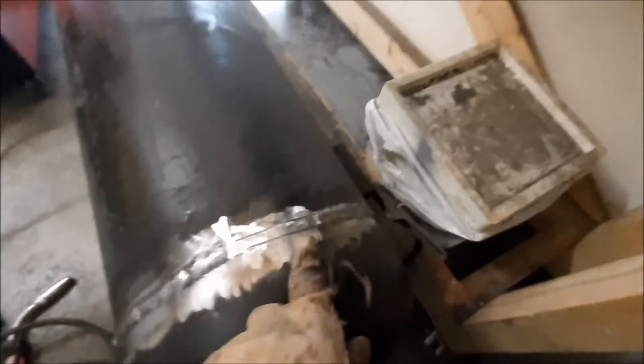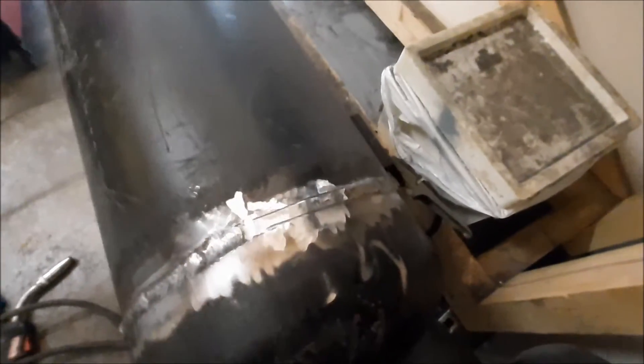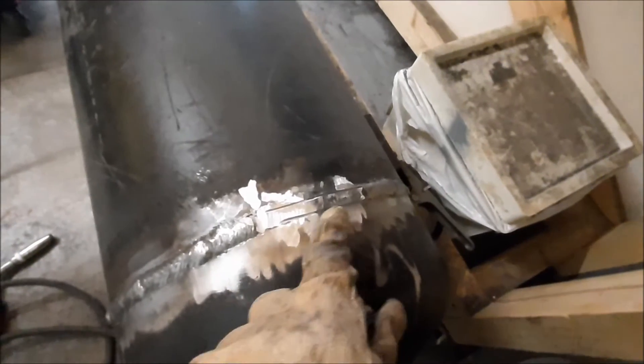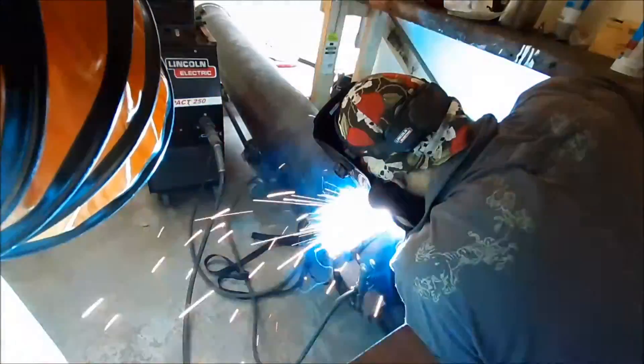I messed it up a bit here. I couldn't see properly and I went off target and it went all a bit wiggly. So I've had to grind this little piece off and I've just ground in two little lines to give me something to follow. It's only two or three inches, should be okay. Just got to fix that. There - it hasn't got the wiggles now.